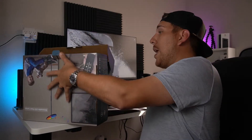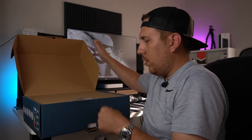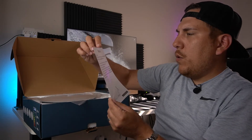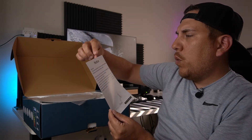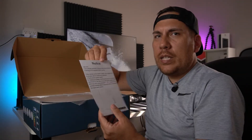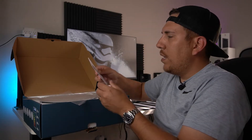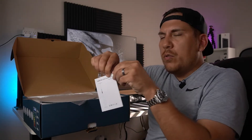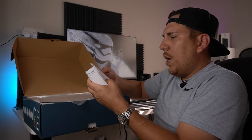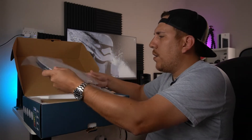Nothing's taped together, so that's always nice. There's a little notice — the remote controller requires two triple-A batteries, which unfortunately I don't have with me, so I'll have to grab those. There's also a user manual in here — I'm sure I can figure it out.